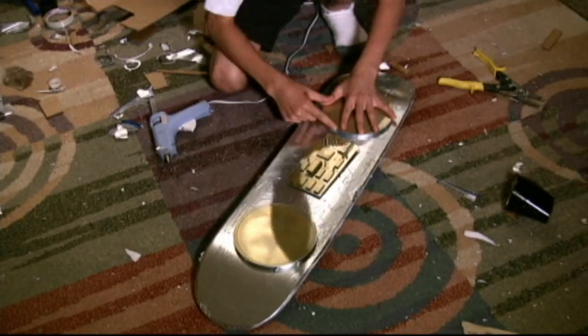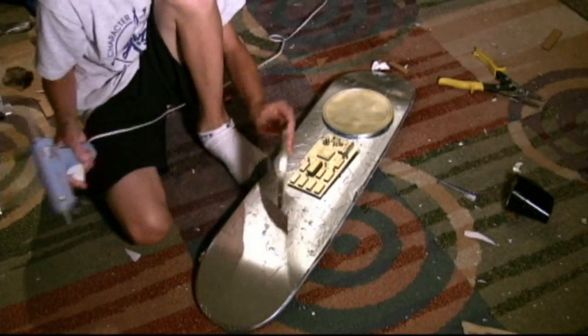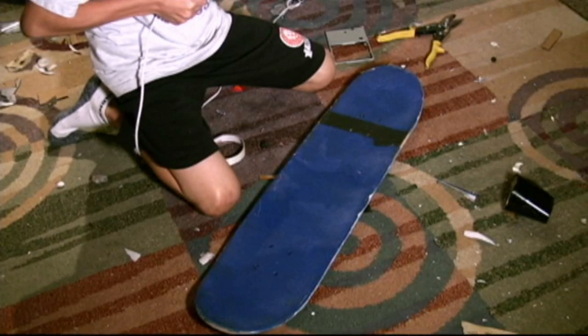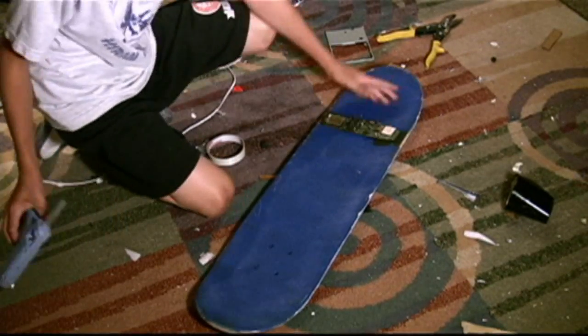After that, bring it back inside and glue your two discs and circuit board onto the board like I'm doing now. Then, glue a skinny circuit board on top on the deck of the board.